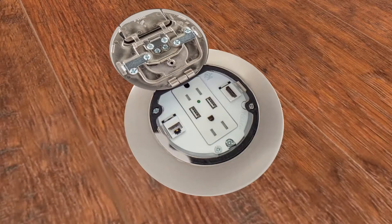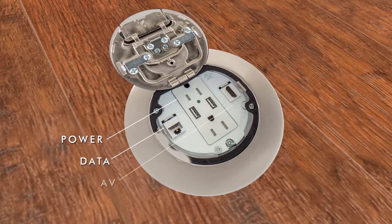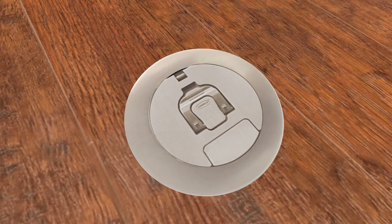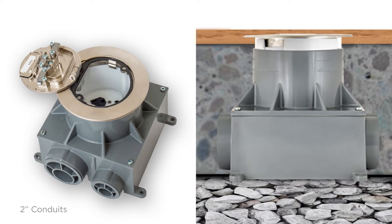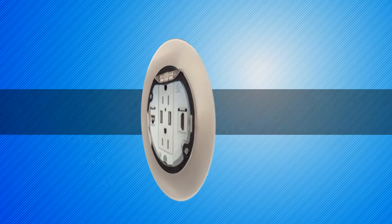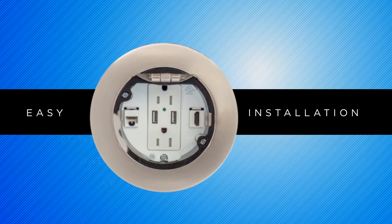Hubble System 1 4-inch round recessed floor boxes provide power, data, and AV with a unique recessed design for improved safety. These boxes feature 2-inch conduits with a patent-pending feature which allows upward adjustability after the floor is installed, for easy installation and reduced change orders. System 1 recessed floor boxes are designed for easy installation in just a few quick steps.